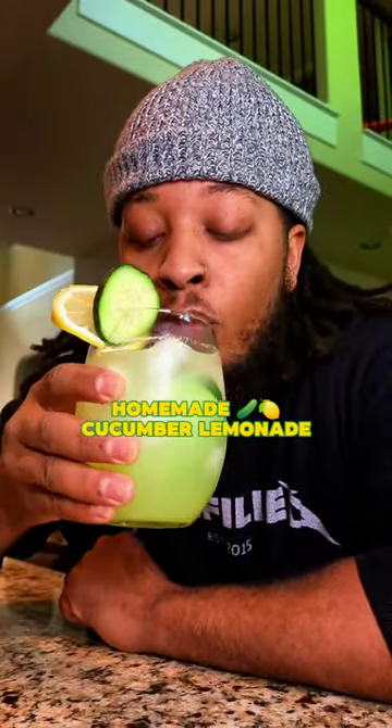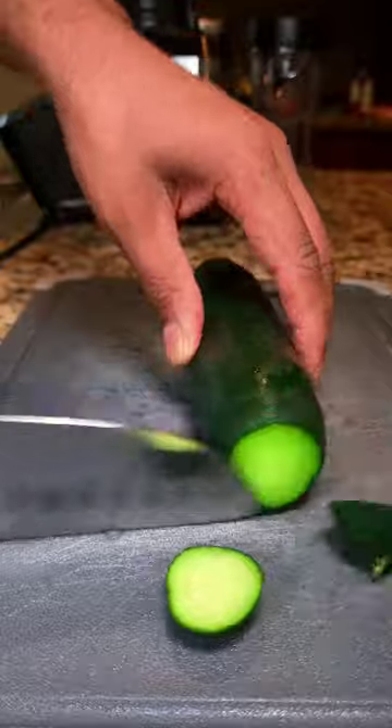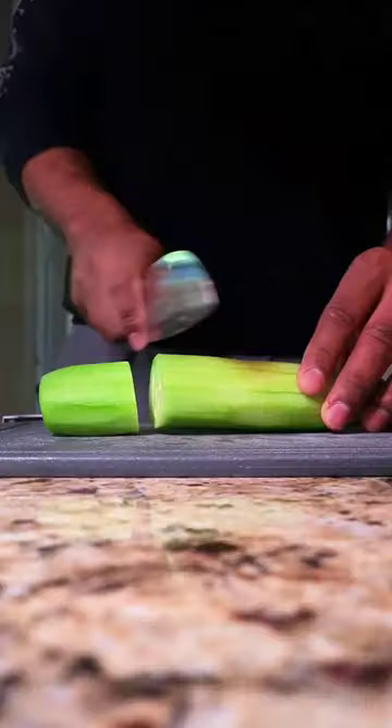I'm no chef but I'll be cooking it today. I made some homemade cucumber lemonade — let's get into it. First, cut the ends off and peel your cucumber, then just cut it up into small pieces and add it to a blender.